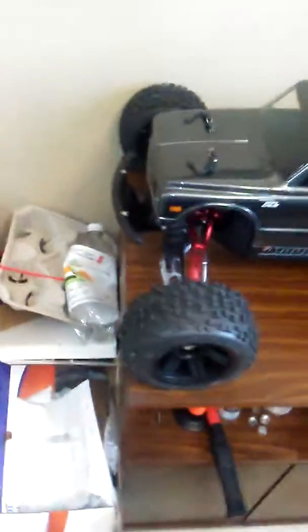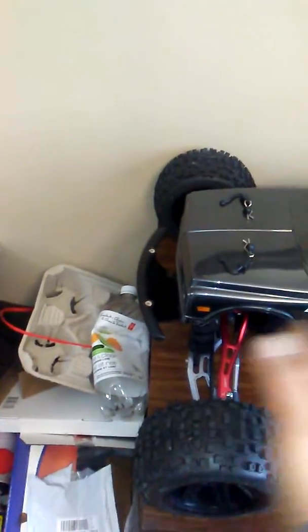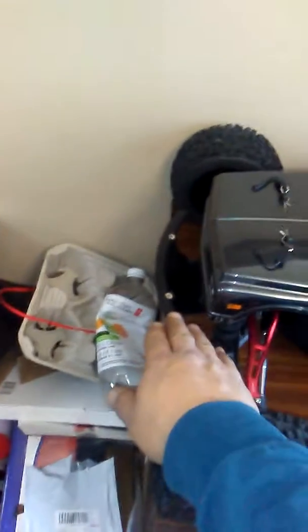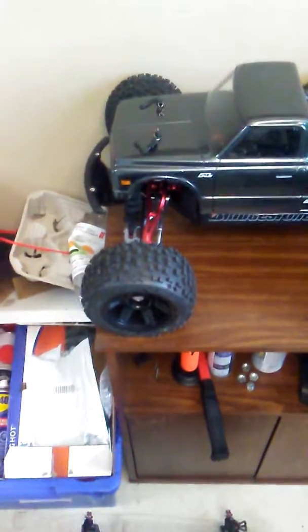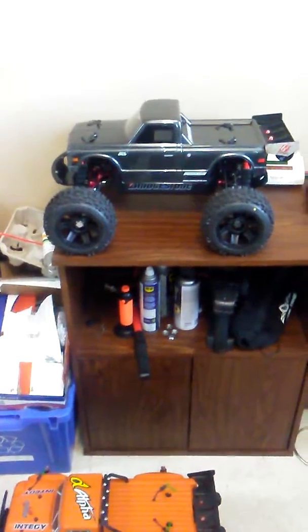It looks pretty sweet, and when you look at it, the wheels will hit before the body — that's what I'm trying to shoot for. I just find this RPM one with this body sticks out way too far. It looks okay, but it's not what I'm looking for. I want something that just looks natural. I'll do that eventually.